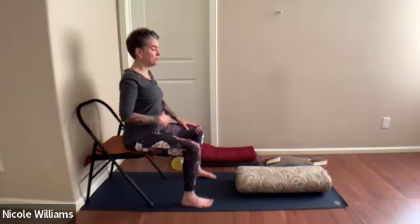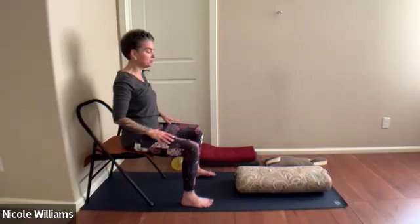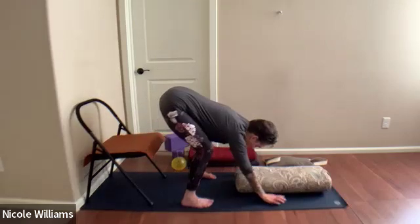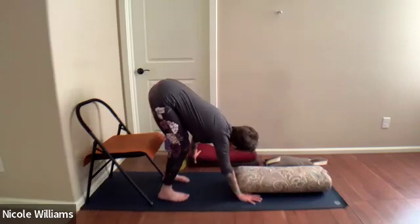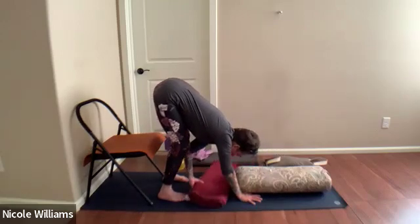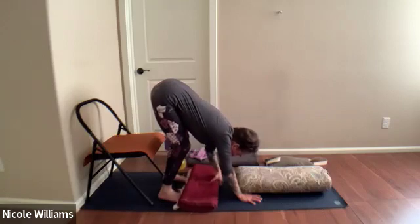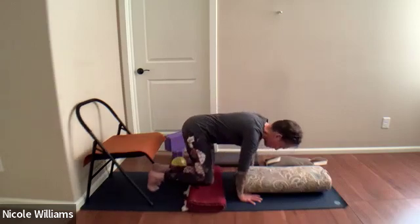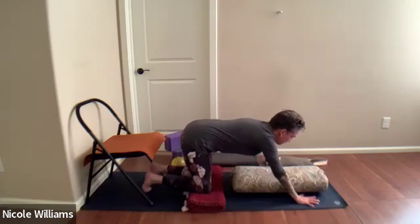As we lean forward, the aim is to get onto the bolster. You might find a deep forward bend works for you — I'm into keeping it comfortable for my muscles. Lean forward, walk the hands forward, shift back. You'll need a blanket — place it just in front of your toes so when your knees come down you can reach the hands forward, stretching comfortably through the shoulders.